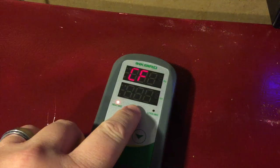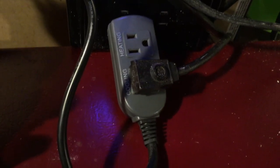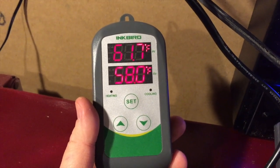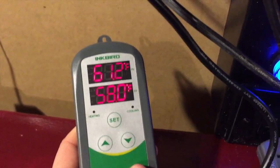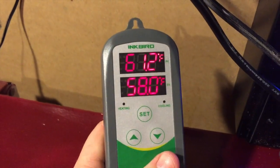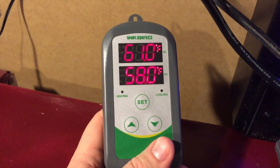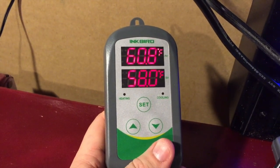We have our freezer hooked into the Inkbird and the thermocouple is sitting inside the chamber. You can see we're sitting at about 61.2°F. I set it for 58 as my set point and then did plus or minus two degrees, so it should get down to 58, click off, and then once it goes up two degrees it should kick back on.